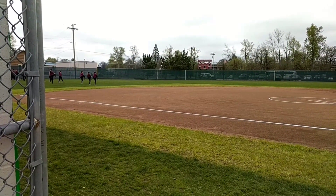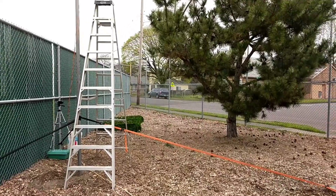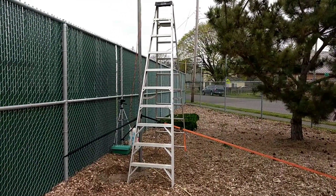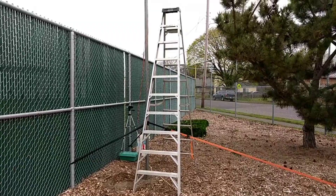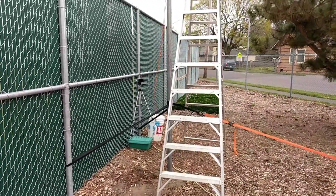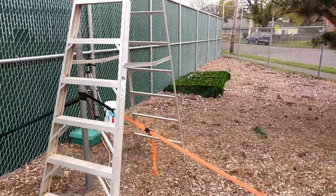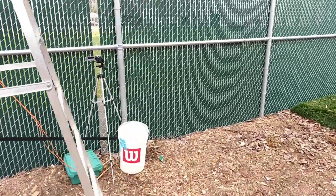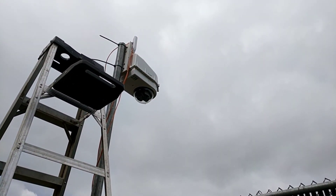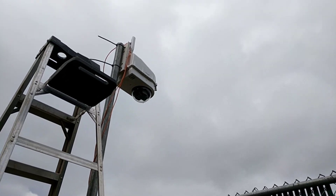Here is our center field camera. It's kind of a janky setup right now because I didn't want to do anything permanent until I was sure this all worked pretty well. It does, so I'll probably set that pole in concrete, but in the meantime it's just being held up with straps. There's our PTZ Optics 20x SDI with NDI camera inside the DOTWORKS D2 housing.